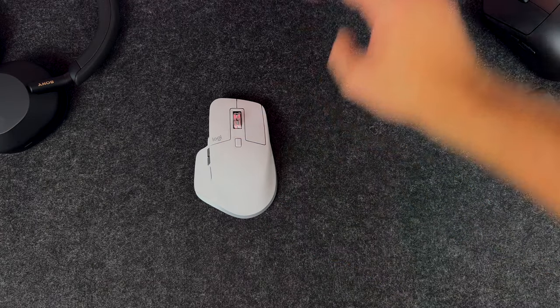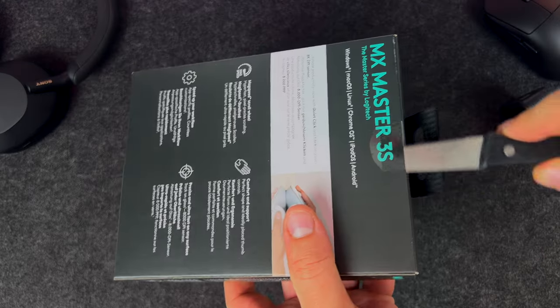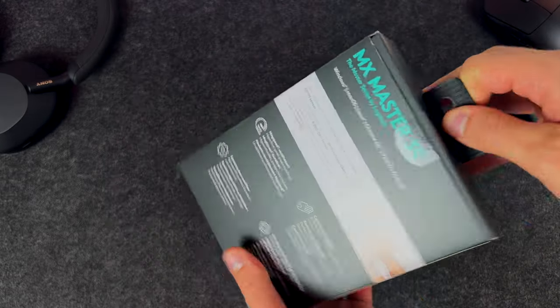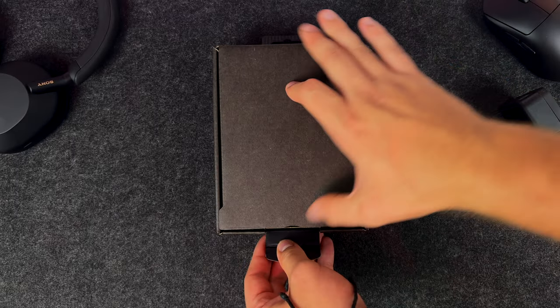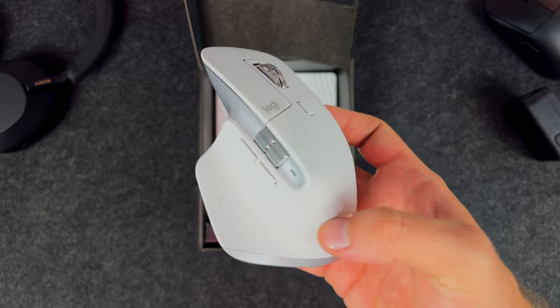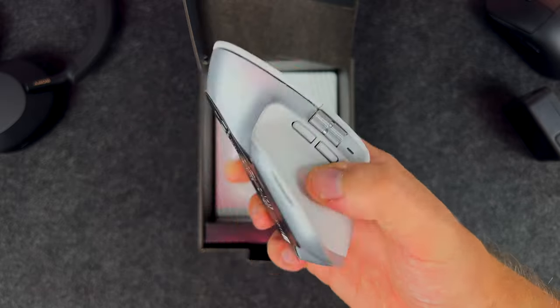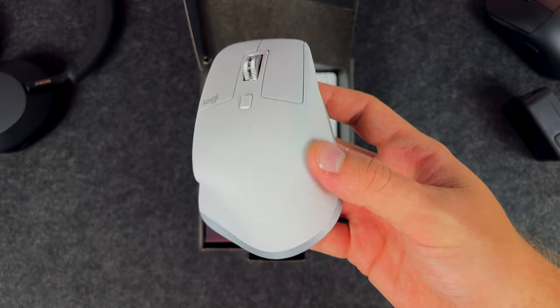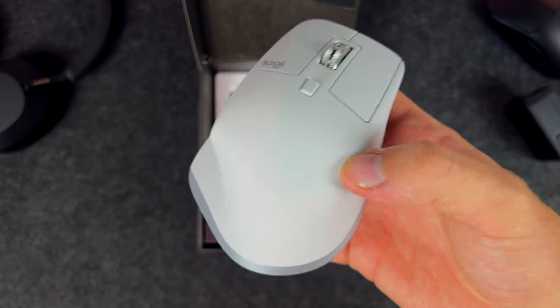I have already reviewed MX Master 3 on this channel last year and because you guys liked that one a lot, I have decided to pick up this mid-life cycle update of this product which is, believe it or not, 3 years old now. MX Master 3 was released back in September 2019. I'll show you how Logitech is trying to keep this product fresh despite changes being rather minor.